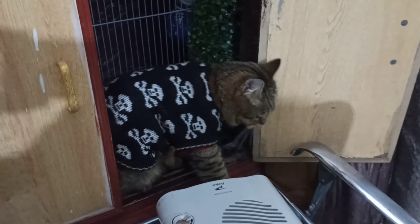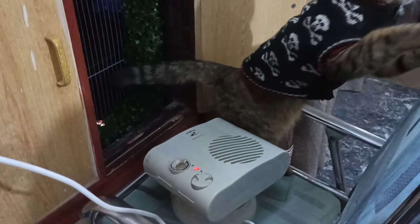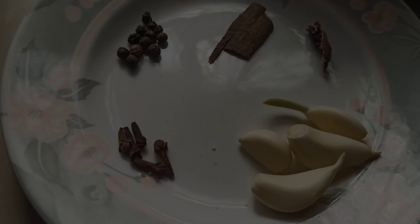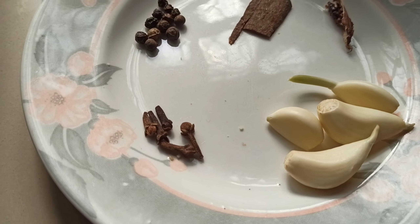My child, please come down. Hello, dear friends. I'm here to help you.